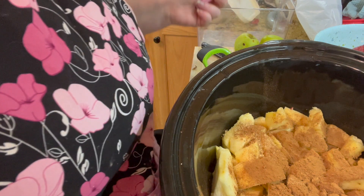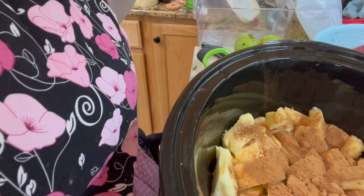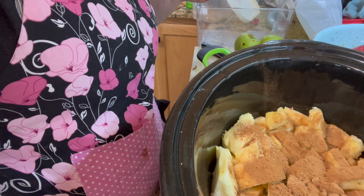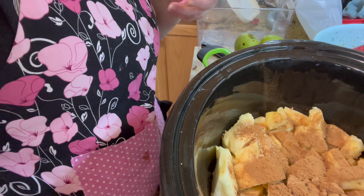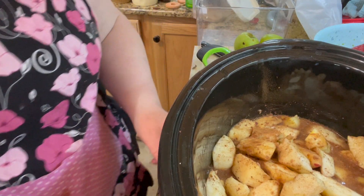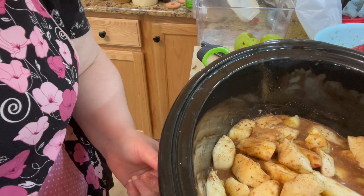I only had about ten to twelve good apples out of what I started with, so that's about how many you need — between eight and ten apples. We're going to cook these on high for four hours.